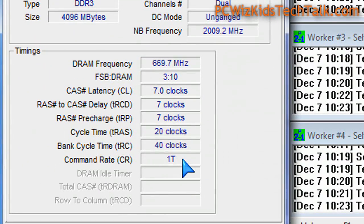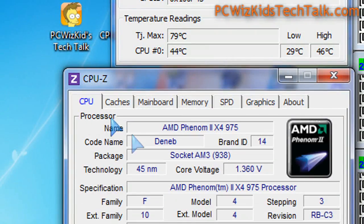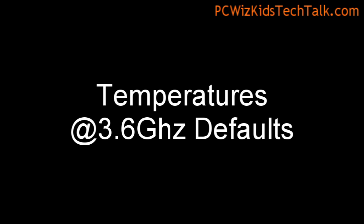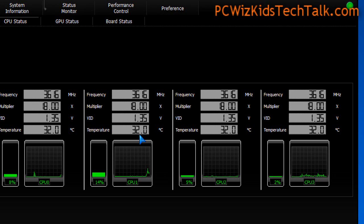Looking at some more of the specs of my system, you can see there the memory timings and the video card installed in the machine. Looking at temperature readings — at idle mode, roughly about 30 degrees Celsius here, give or take 2 degrees depending on the ambient temperature in the room. But that's still pretty low.